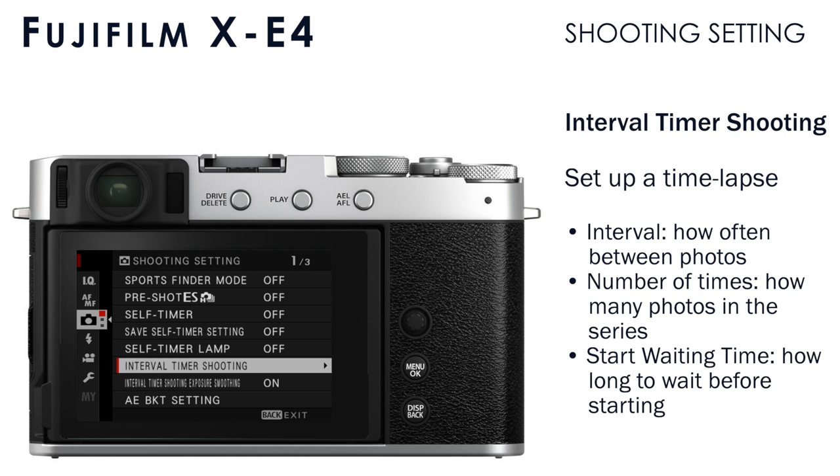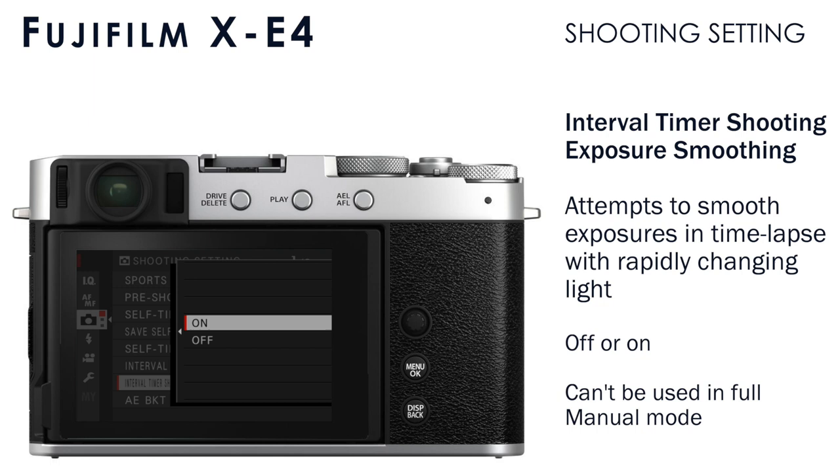Interval timer shooting exposure smoothing will attempt to smooth the differences in exposure from one photo to the next, because lighting can change and the automatic exposure the camera calculates can also change, giving you a choppy time lapse sequence. This will attempt to smooth that out, and it can't be used in full manual mode — you have to have some automatic element like automatic aperture, automatic shutter, or automatic ISO.